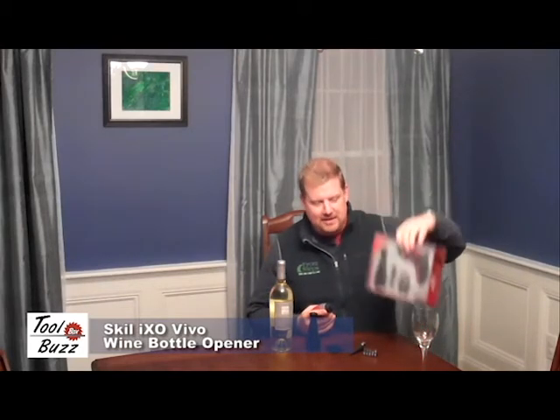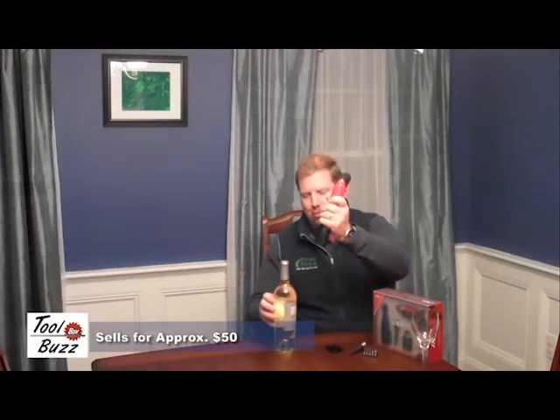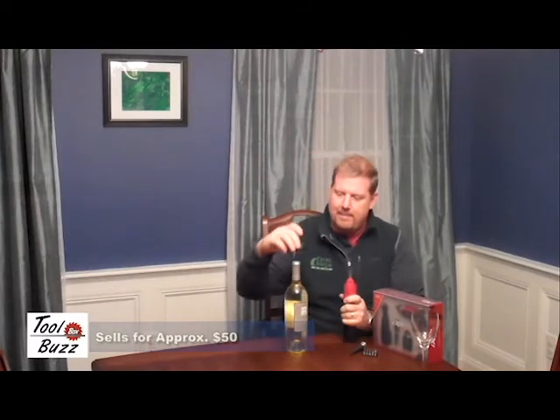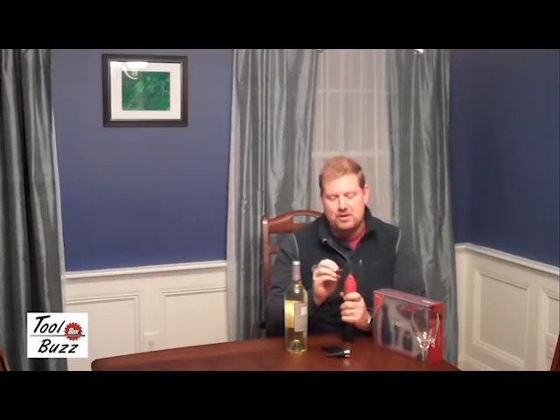They've packaged this really neat gift pack with this little lithium-ion cordless drill, a special attachment that you can use to open a bottle of wine. They've got the wrapper opener, they've even got a stopper that says Skil on it. And keep this thing in the drawer in the kitchen or something — you've got some bits, you can do lots of little tasks around the house.